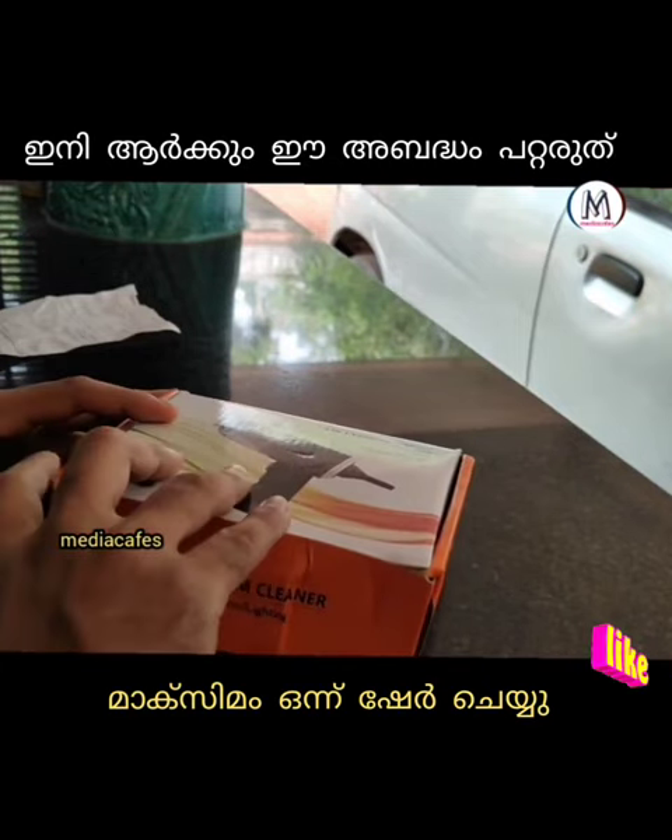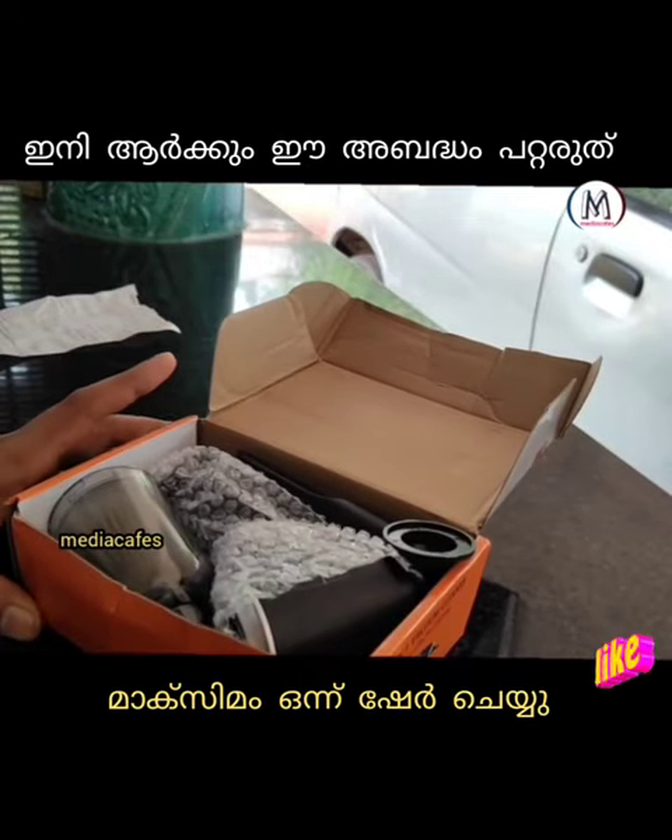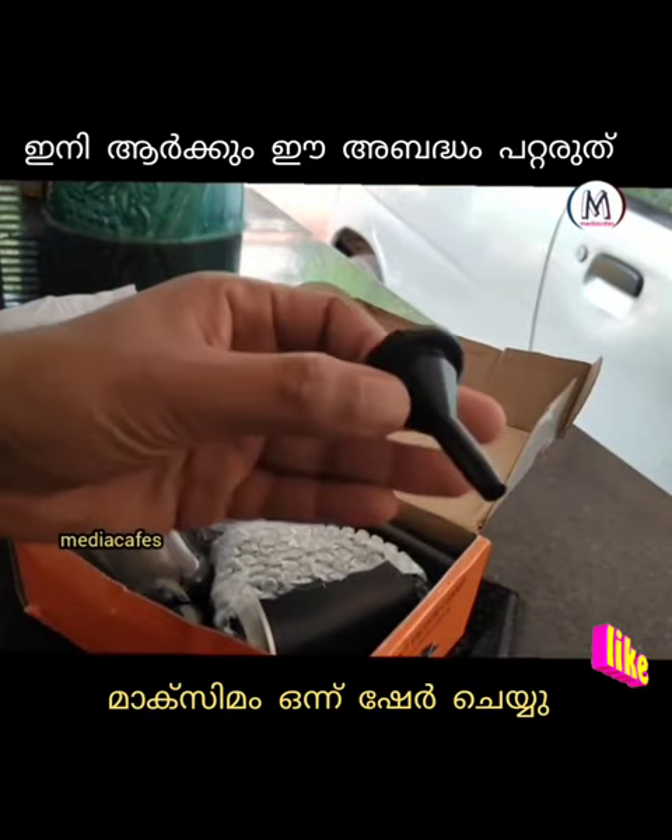Let's check this out. This is the opening chain. This is the invoice.